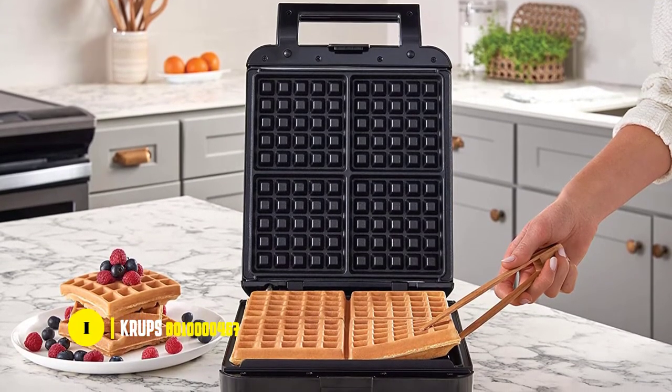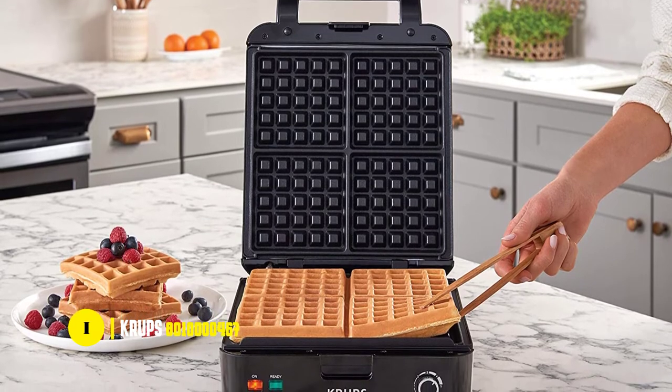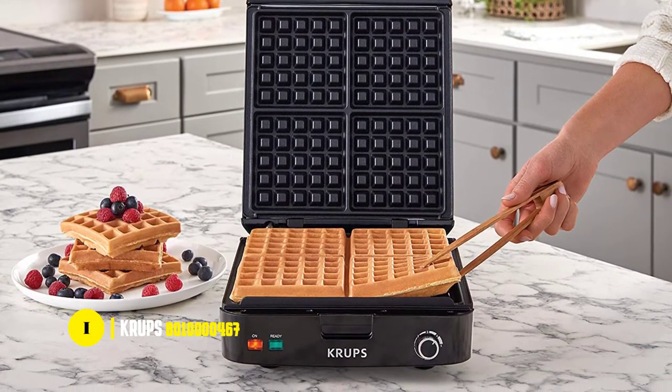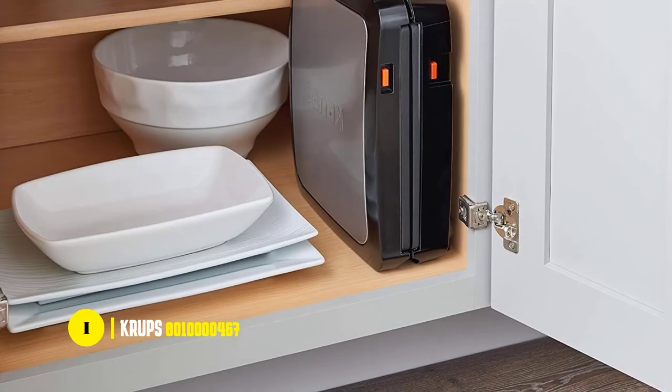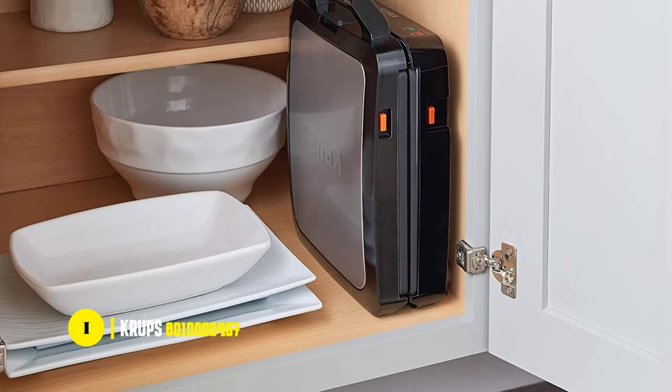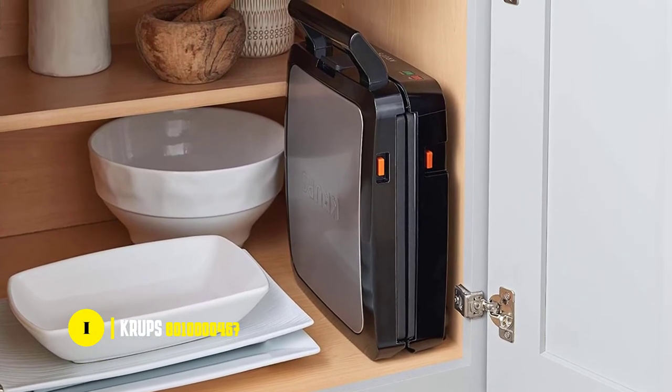There's also a red and green indicator light system so you know when the waffles are done, and the audible ready beep ensures you won't have to guess if the waffles are ready. To make cleaning easier, the entire unit is dishwasher safe, and there's a cord wrap and handle lock so you can easily store it when you're not using it.